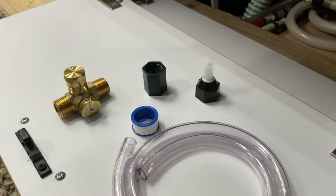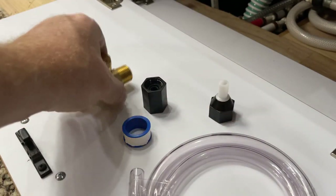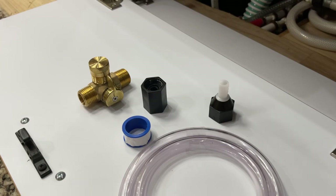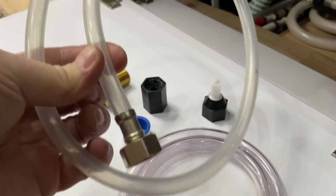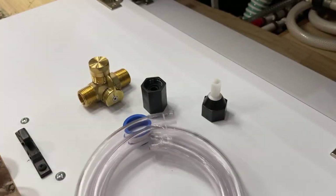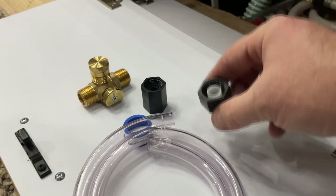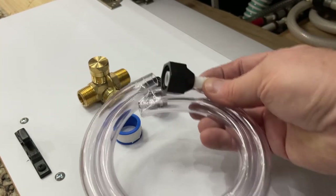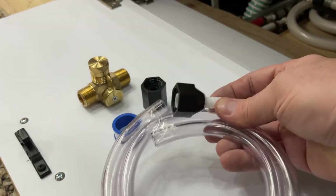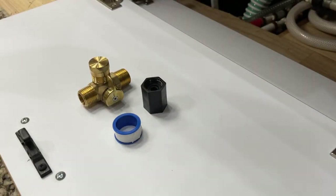My kit is now opened and these are the pieces that come with it. Now this here is the siphon hose. My original one that I bought, the siphon hose came already crimped together. They've redone it so you have to jam this into the siphon hose. We can put that to the side — you can use this, but I already have one.